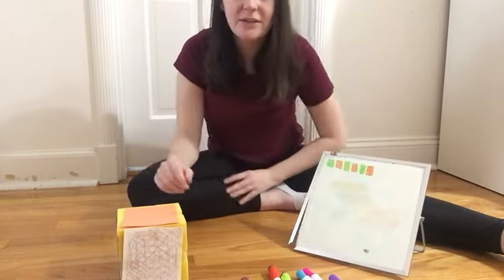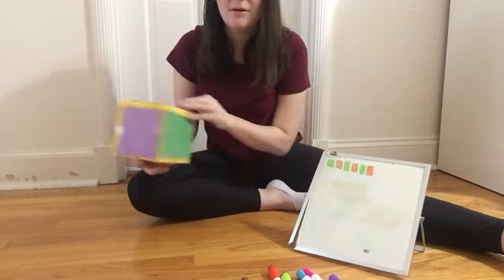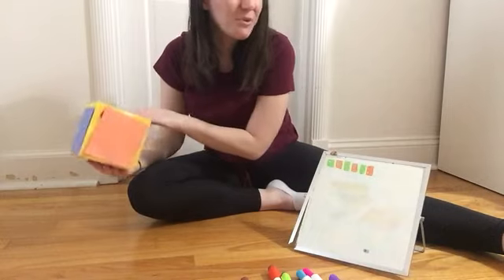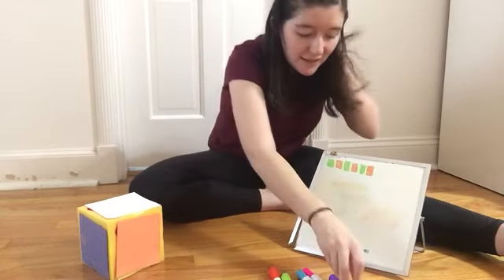Let's try another pattern. Alright, so we've got purple, and then blue, and let's roll it one more time. Pink. So I'm going to have three things in my pattern. It's going to go purple, blue, pink.